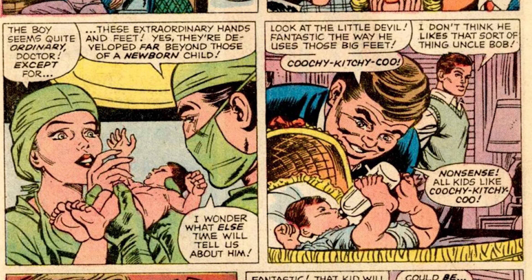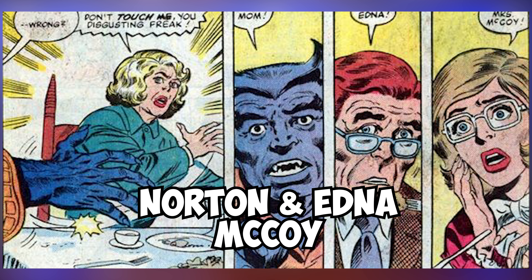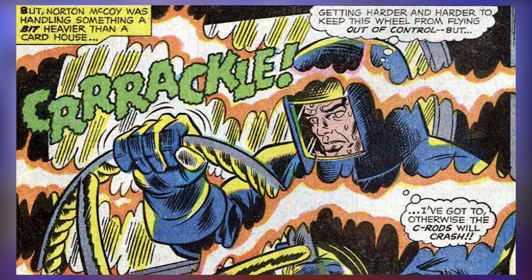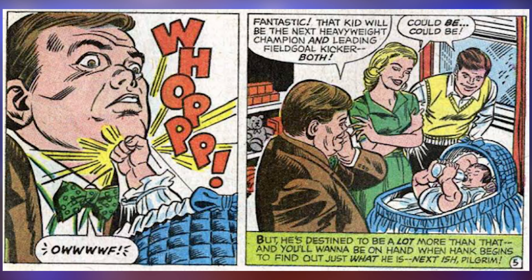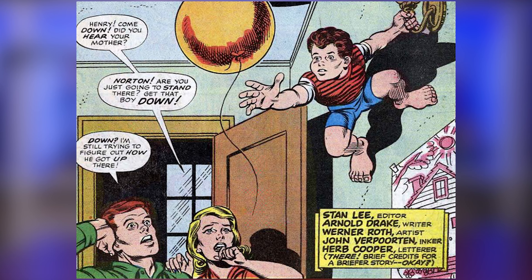Beast, or Hank, was born in Illinois. His parents were Norton and Edna McCoy, with Norton being a worker at a local nuclear power plant. Norton was once exposed to intense nuclear radiation, which appears to have caused Hank's mutation. As Hank grew up, he showed a somewhat genius-level intellect. However, he had unusually long arms and legs, which were apparently his mutant powers manifesting before puberty.